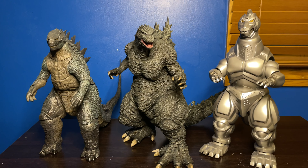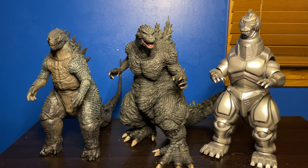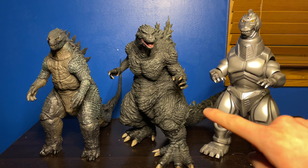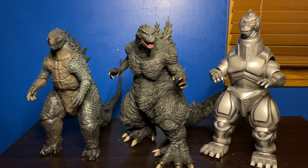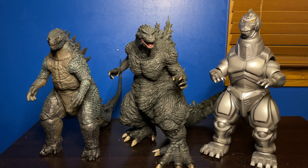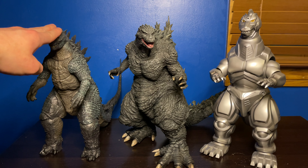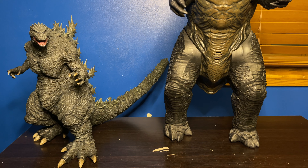For our next comparison, we have him next to the NECA Godzilla 2014 24-inch version and the X Plus 30 centimeter diamond reissue MechaGodzilla 1993. The '93 MechaGodzilla is the tallest out of this bunch, but the Ride figure is just so much bigger in terms of mass. This is definitely the biggest X Plus figure I have when you combine height with mass. Even though '93 is the tallest, the Ride figure is just much more impressive overall.